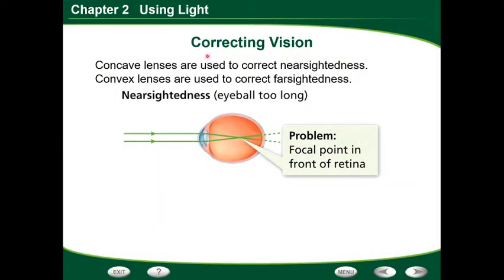So we have correcting vision. We were looking at concave and convex lenses previously. Concave lenses are the ones that are thicker in the middle with skinnier edges, whereas a convex lens is thinner in the middle and thicker on the edges. Concave lenses are used to correct nearsightedness — where you can only see up close and everything far away is blurry. Convex lenses, thinner in the center, are used to correct farsightedness, where it's hard to see things up close but you can see far away well.